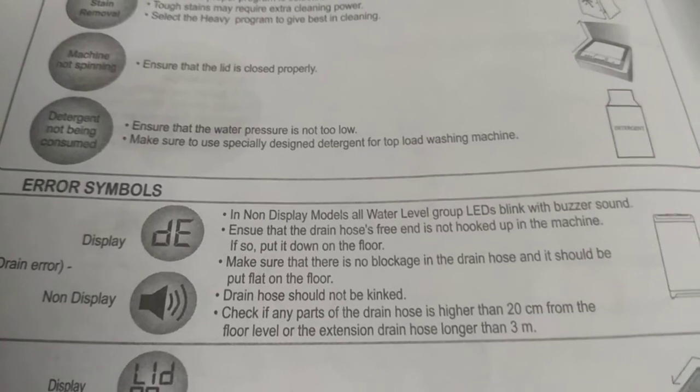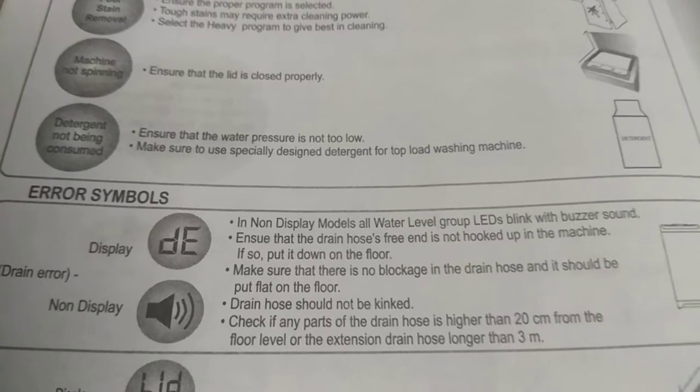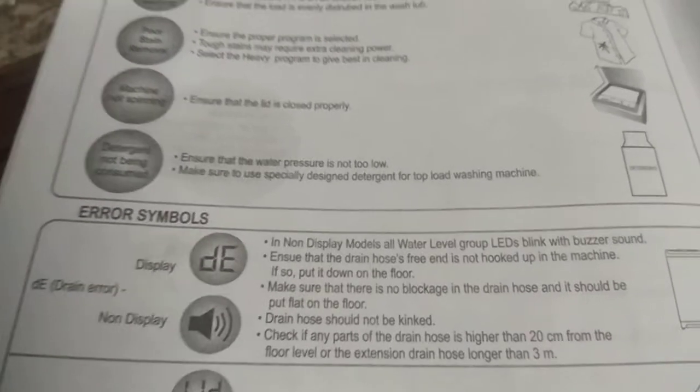Poor stain removal: Ensure the proper program is selected. Tough stains may require extra cleaning power; select the heavy program for best cleaning. Machine not spinning: Ensure the lid is closed properly. Detergent not being consumed: Ensure that the water pressure is not too low. Make sure to use detergent especially designed for top load washing machines.